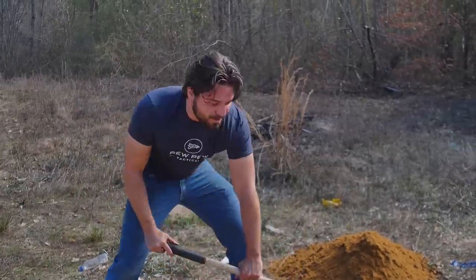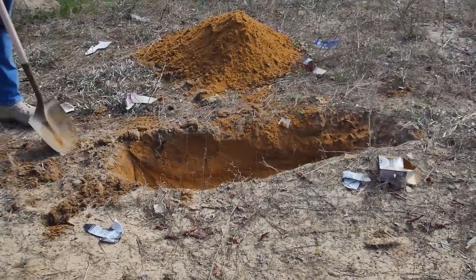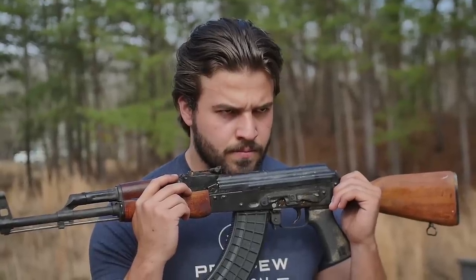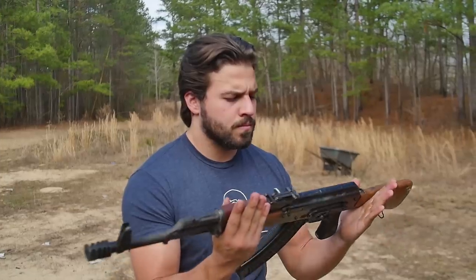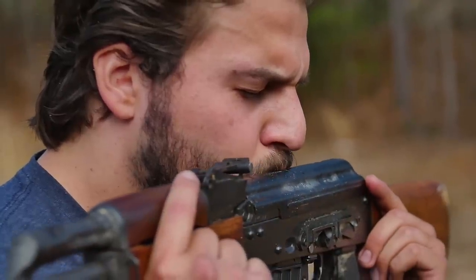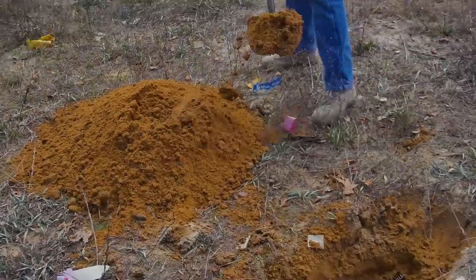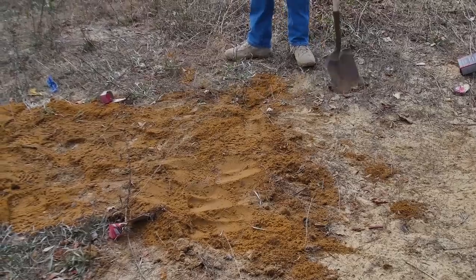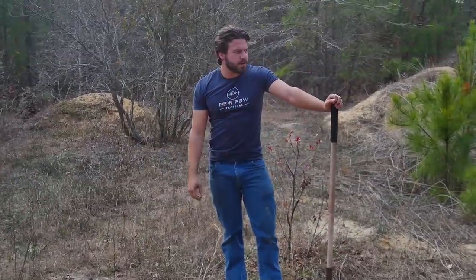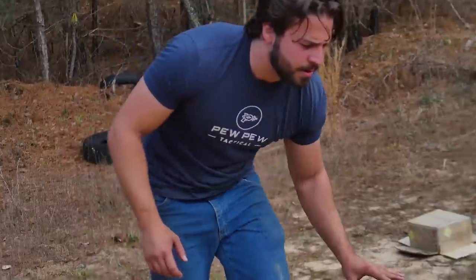So let's see what burying her for a month does. I think that's about deep enough — you don't really have to go six feet deep. See you in a month, Stormy. Let's find a way to mark this real quick so I'm not sitting out here like the movie Holes trying to find a machine gun. We're so professional.